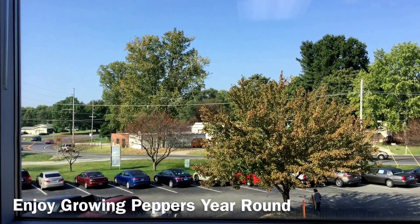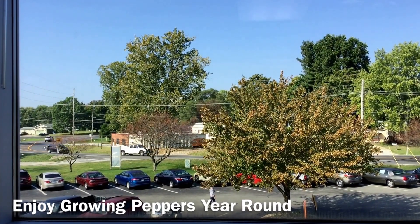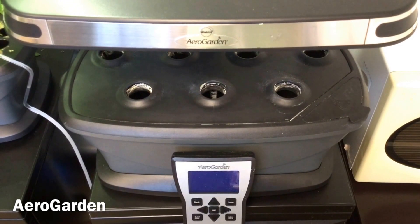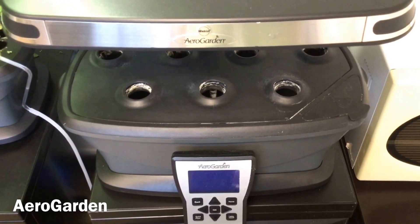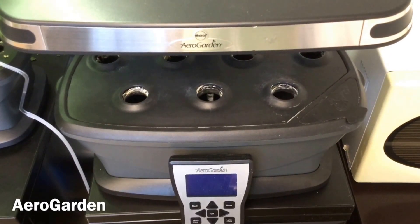I'd like to grow peppers in my office, and one of the things I could use to grow peppers would be an indoor gardening container. I have several options available to me, and the AeroGarden is just one of the ones that I prefer. It's commercially available, uses hydroponics, and has everything built in from timers to water pumps and light cycle.